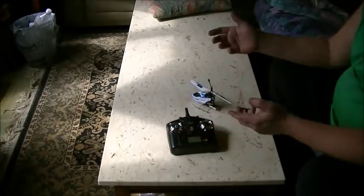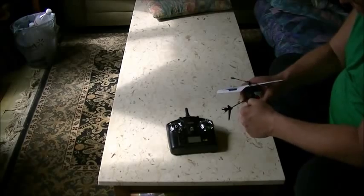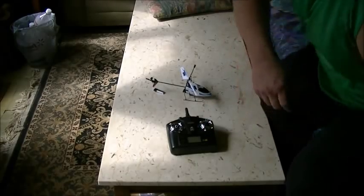That's it. That's all there is to it. And that's how you bind your V911 to your transmitter. Thanks for watching.